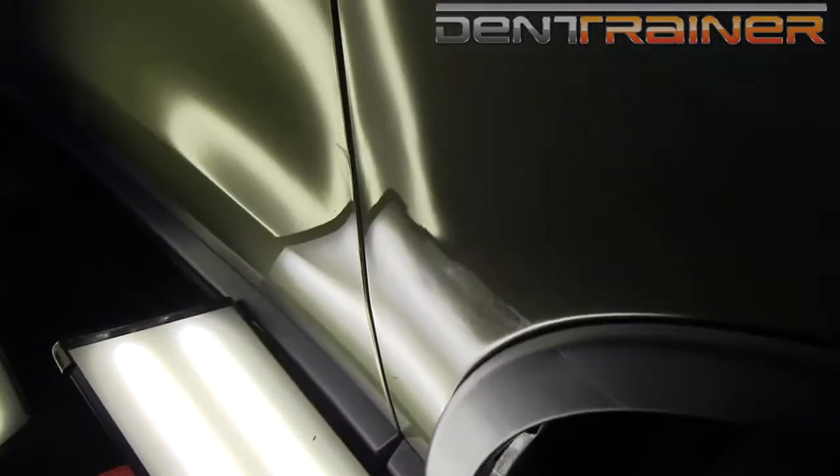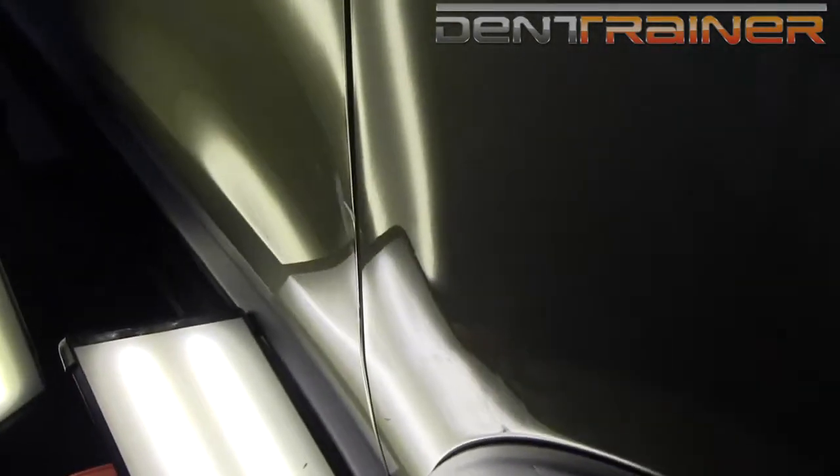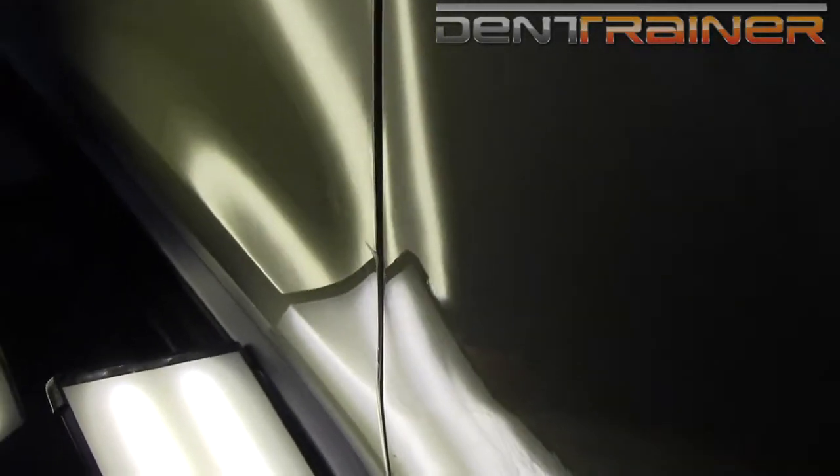I just want you to get an idea of what this dent looks like prior to going in and doing a little bit of push work. As you can see, we've greatly minimized the impact area and now it's ready to push on.